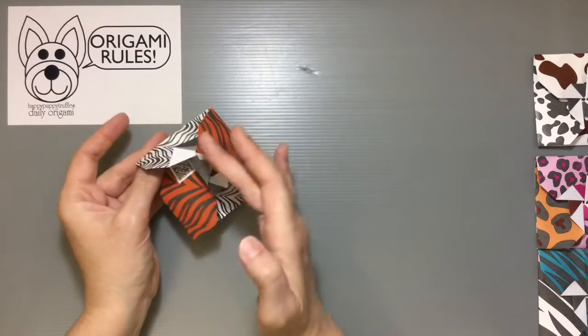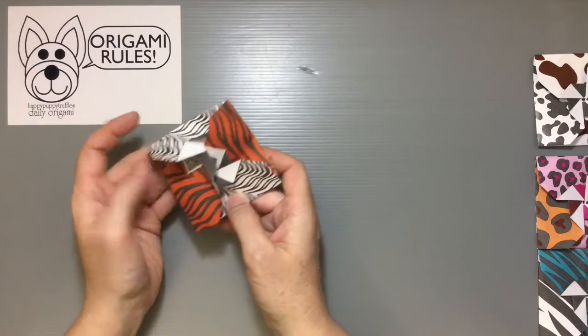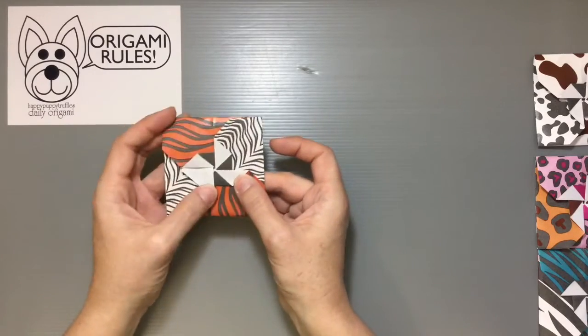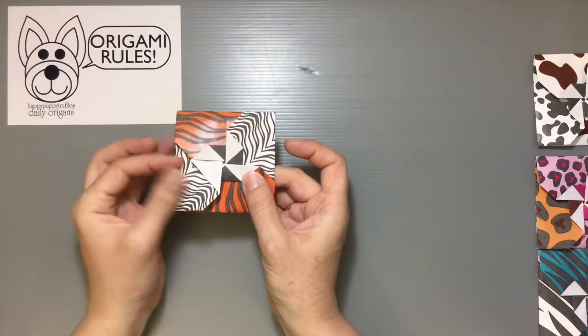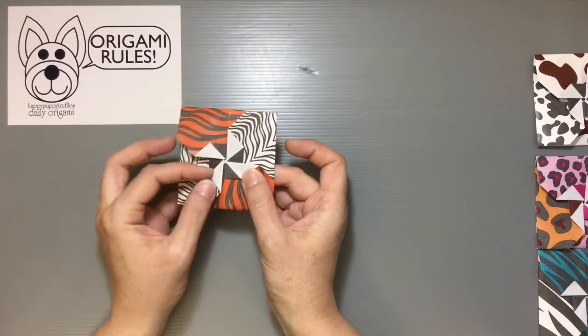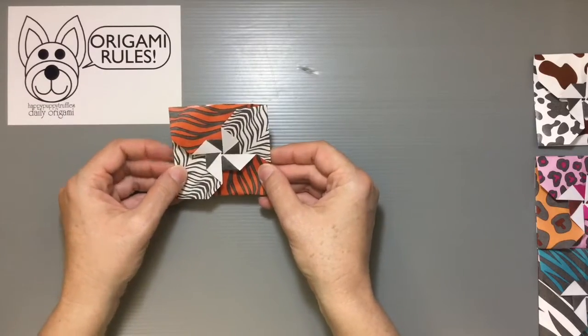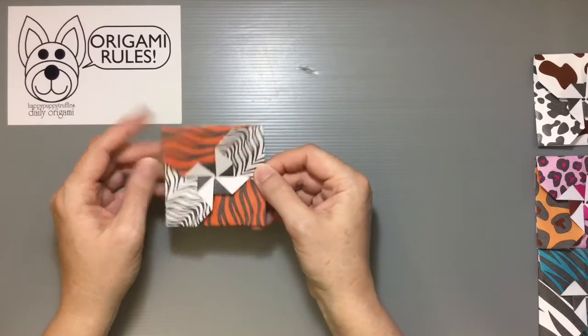Just keep going with it — this part's a little awkward for just a second but push down gently and it will find its way to turn itself inside out. Let it poof open a bit while you do that, then gently return everything back down. Sometimes a flap will pop out — just push it back down so you get the nice pinwheel pattern in the middle. And that's how you make a tattoo case!